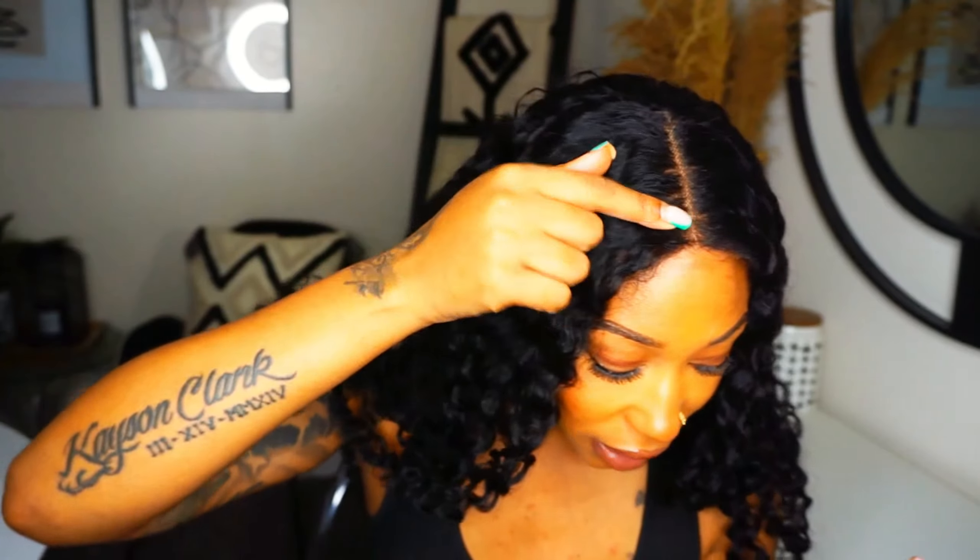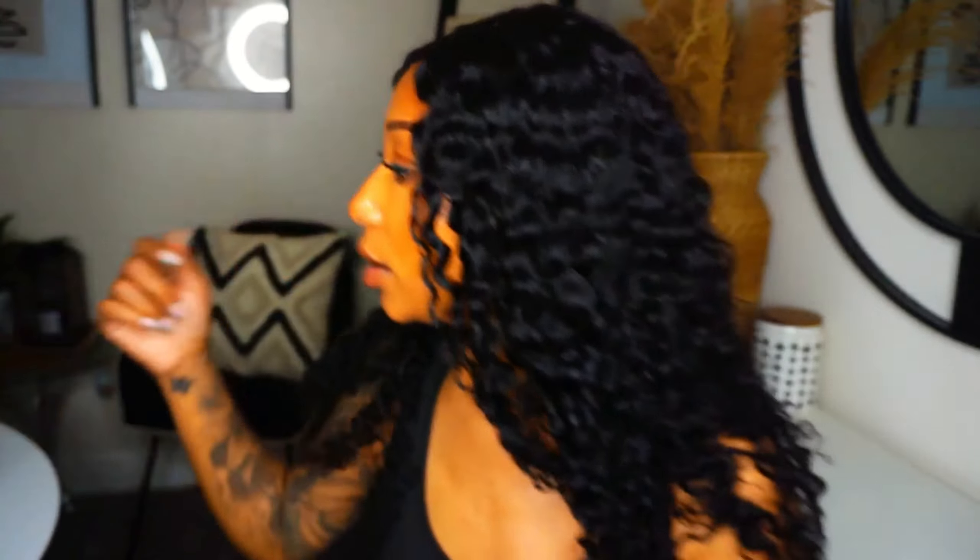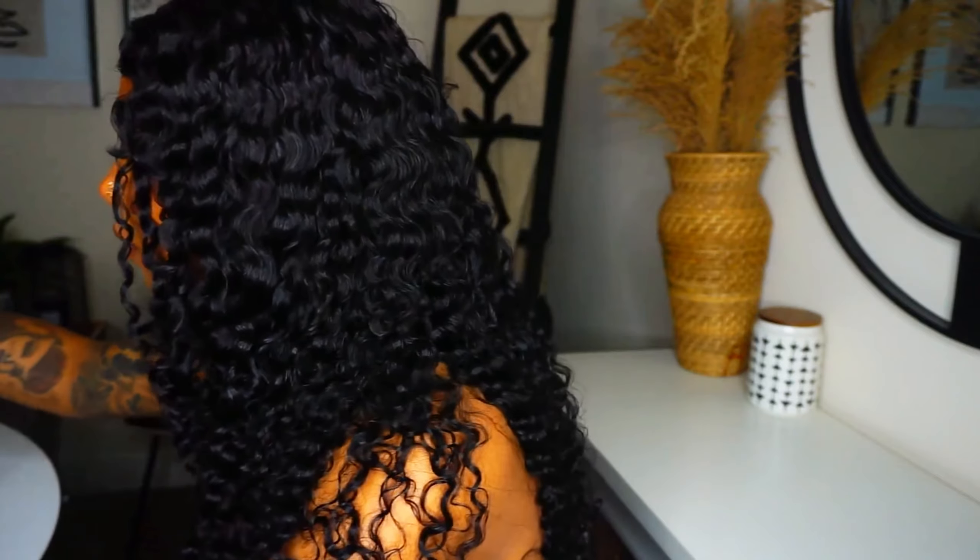This is why I don't like wearing a nude stocking cap — you can see it, like you can see the stocking cap under the lace. That's why I always wear a black stocking cap. I get so many questions like 'why do you wear a black stocking cap?' — this is why right here. I don't like that, so I'm gonna go in and add some concealer.